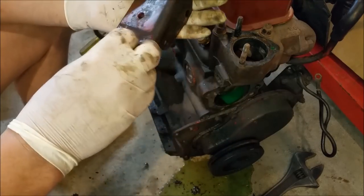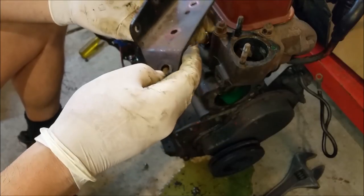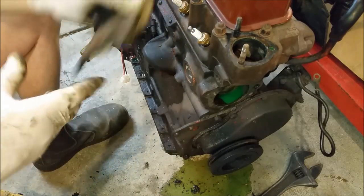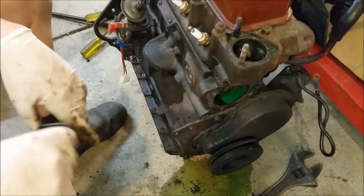I painted the engine bay in the car with the engine in situ, which is why there's overspray. I was very careful to tape everything up, but no matter how much you try there's always that stray bit that gets out. I need to get that pulley off too. I think it's about a 36mm socket - I've got a 38 and a 30, but I don't have anything in between.